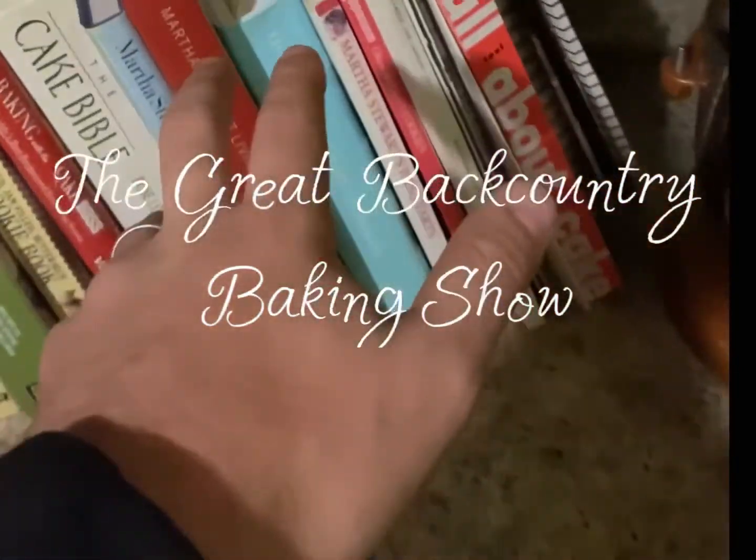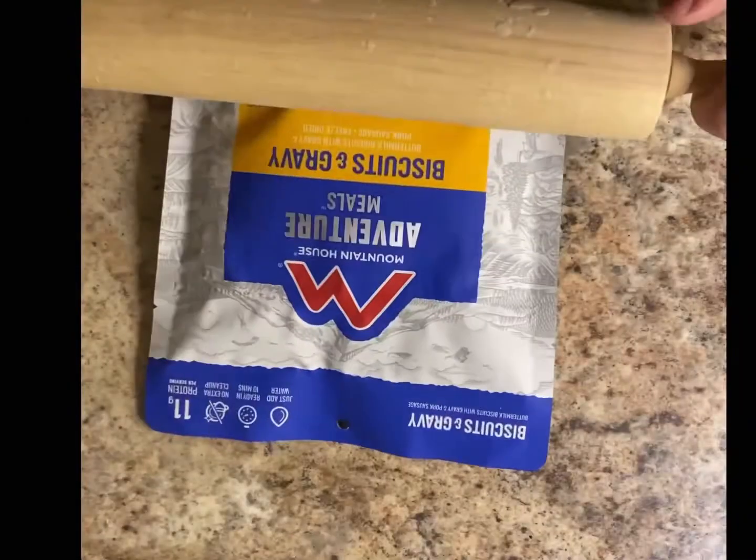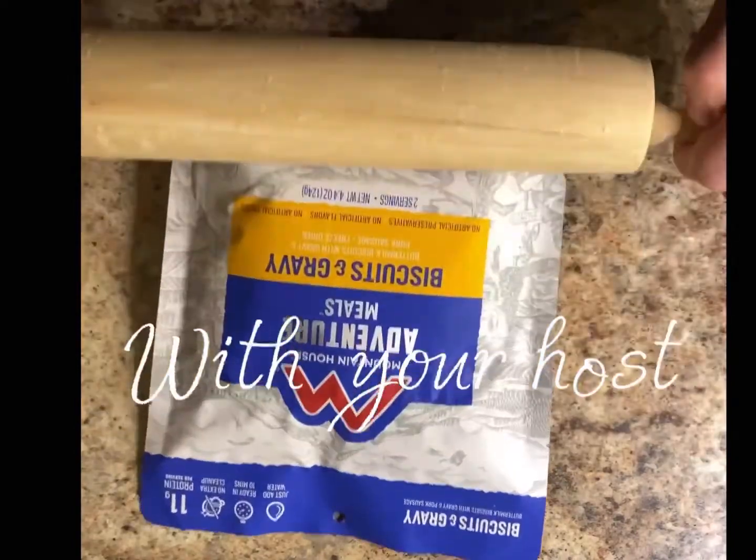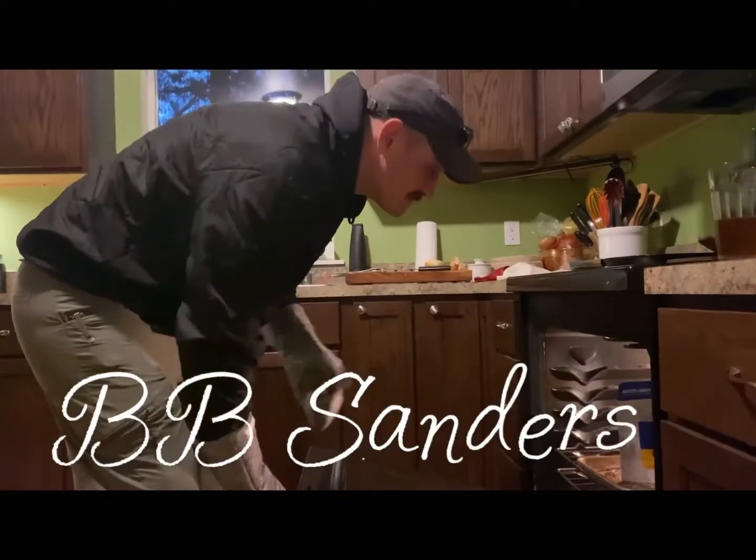Great Backcountry Baking Show! With your host, B.B. Sanders!